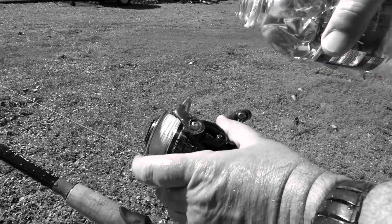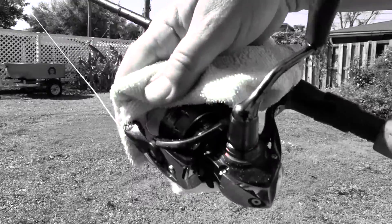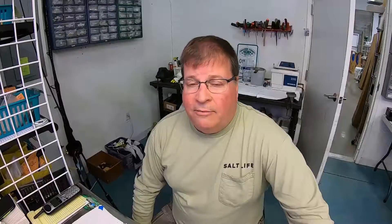What we recommend is just rinse your reels off, shake them off, and dry them with a towel. Let them air dry the rest of the way. Make sure you tighten those drags down before you hit them with water and loosen them up before you store them.